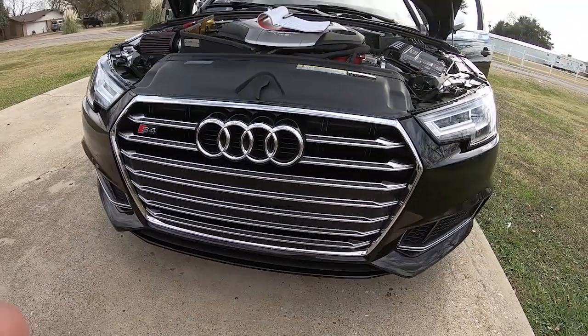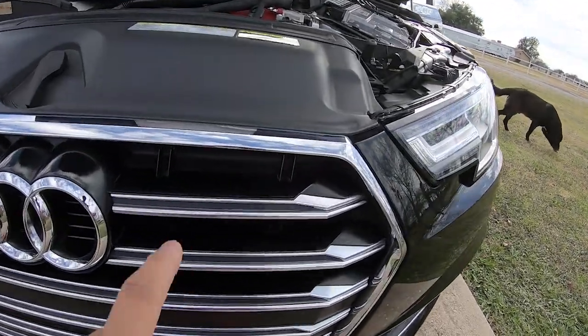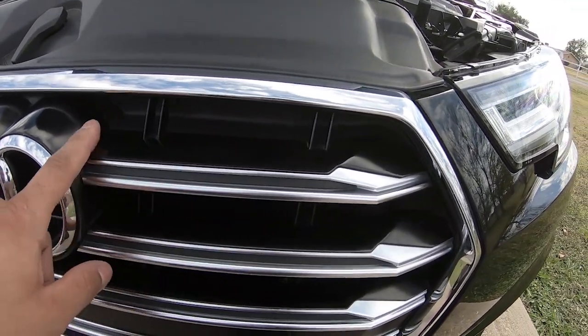So I went back to the factory grill that came with the vehicle. I work in an auto body shop, so I had the painter paint a portion of the grill. I had to take off all the chrome inserts and then have them painted matte black.